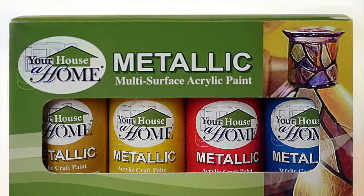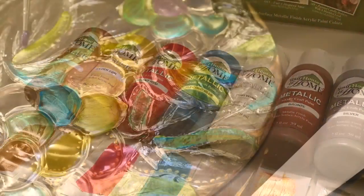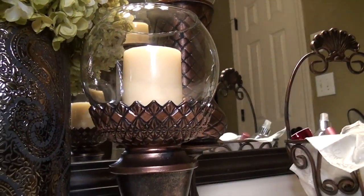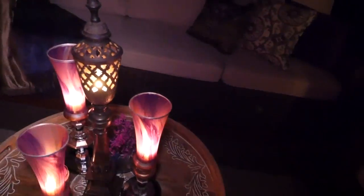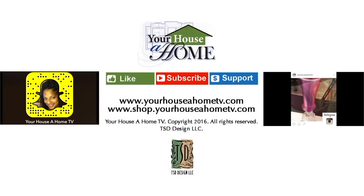You can get our metallic acrylic craft paint in eight shimmering colors, available now at amazon.com. Follow me on Facebook, Pinterest, Instagram, and Snapchat at Your House of Home and Your House of Home TV for daily home, food, and gardening tips.